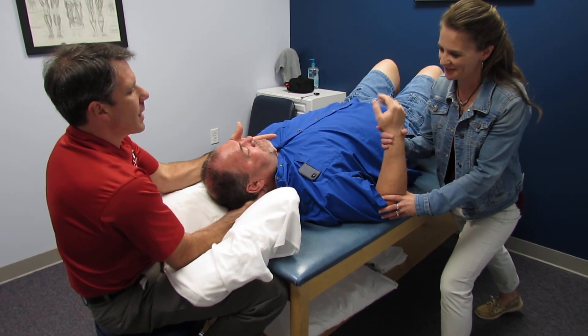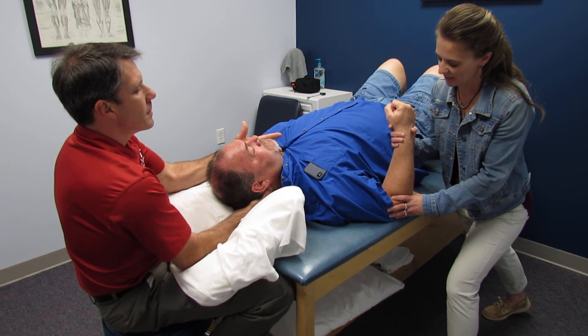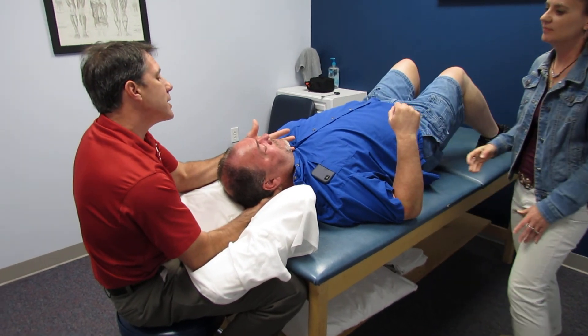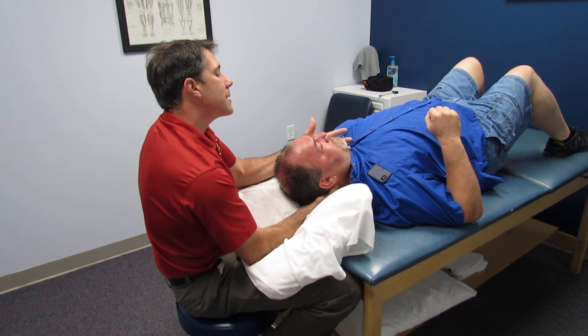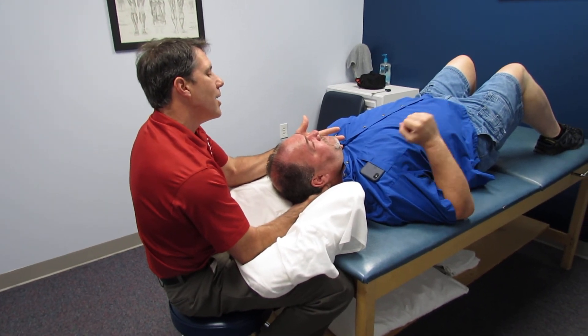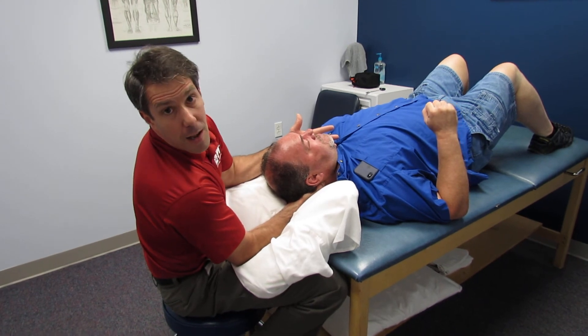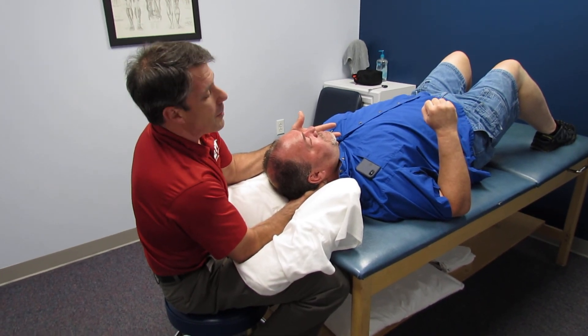Go ahead and hold — give everything you've got. Hold right there, don't let me bend it. And rest. Now, do you notice the difference? Yeah. And what is the difference? She can't bend it this far. Okay, so you're feeling stronger. Yeah, I'm feeling stronger. I never tell the patient ahead of time what they should feel, but when I ask them, they usually say it feels stronger.